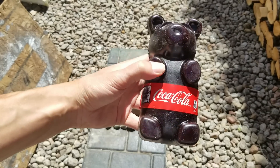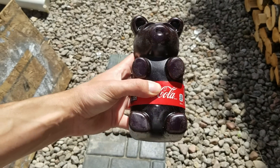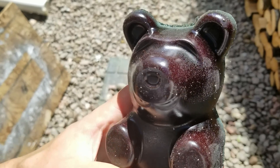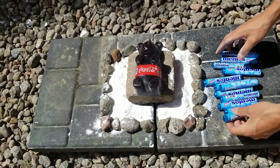I made this giant gummy bear with coca-cola and gelatin. After 12 hours in the fridge the gummy bear was solid. To make the experiment we're gonna use mentos and baking soda. We will place them in circles beside the gummies.